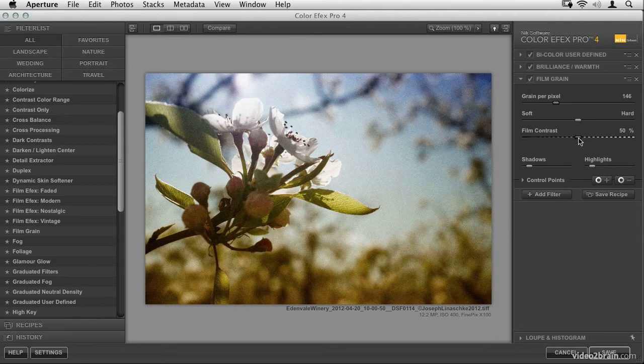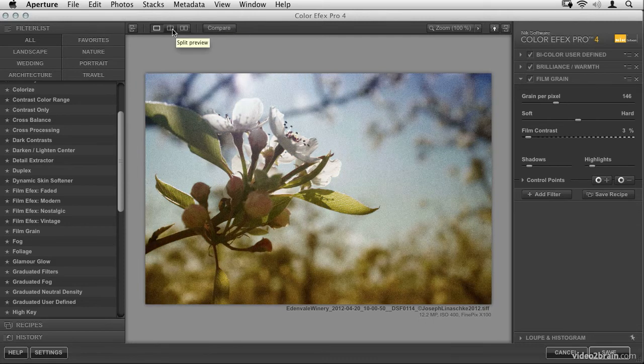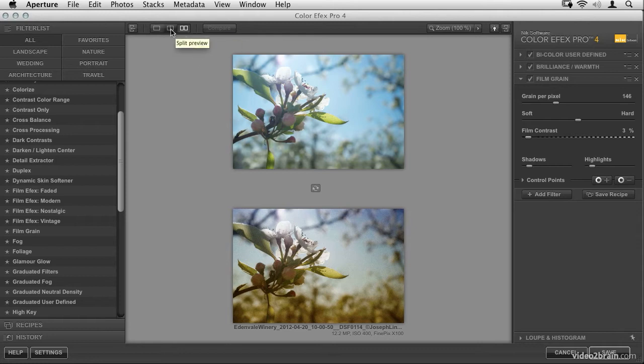This filter also has a film contrast setting. Enabling it increased the contrast in the shadows, which I don't want — I want this to be a bit flatter. So I'm going to take the film contrast down pretty much all the way. It's definitely working towards that old film look. At any point you can compare this with your starting point by pressing and holding the compare button, and you can also do a split-screen preview or side-by-side comparison.